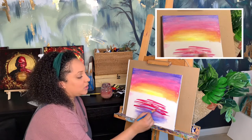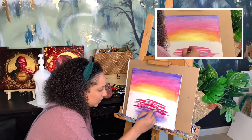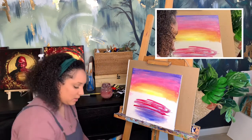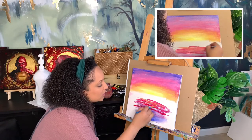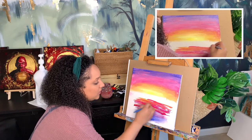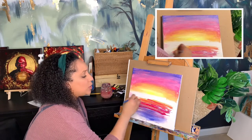I turned my brush to the side and just went back and forth to kind of make those lines — to look like the water is moving, that ripple effect. It's the same colors but done like that creates that ripple effect. I'm going to go back in with some orange in between here, and some yellow as well.